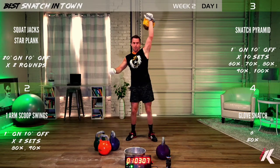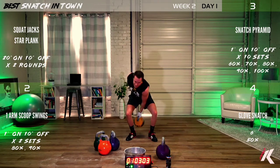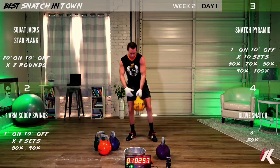Hang in there — 10, 9, 8, 7, 6, 5, 4, 3, 2, 1 — and give me a hand switch. Very good.